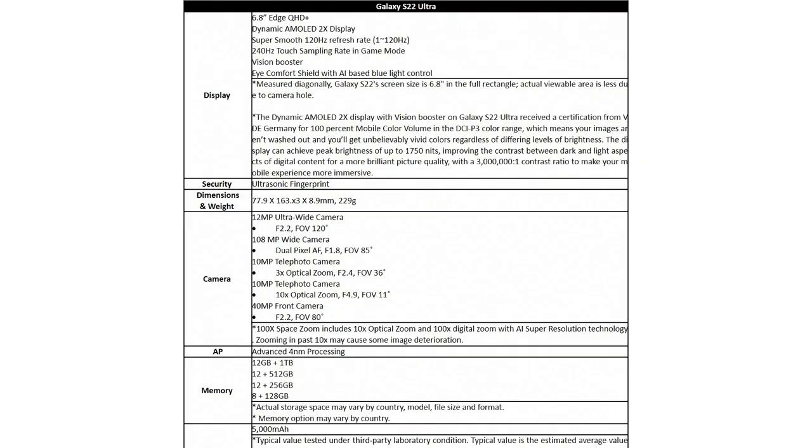The Galaxy S22 Ultra is using a 4nm processor, and here in Malaysia we're actually getting the Snapdragon 8 Gen 1. That's kind of disappointing, actually. Exynos was finally getting better with the 2100 and now the 2200 with AMD GPU, but for some reason we are getting the Snapdragon 8 Gen 1, which has had overheating issues.